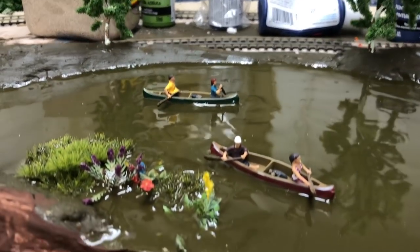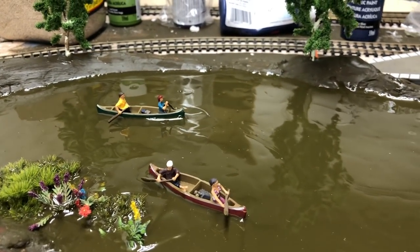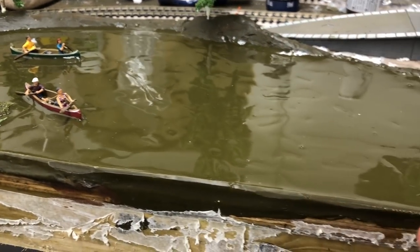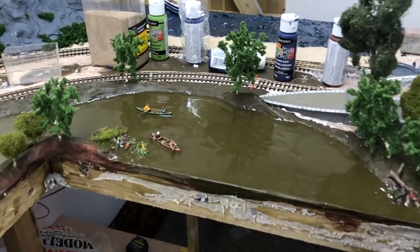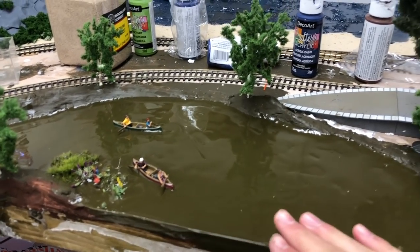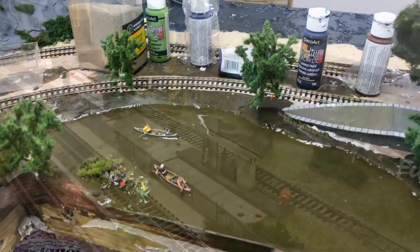We used masking tape to dam the water and it worked very well despite the spillage. We've achieved a nice end to the water effect that looks like it continues off-scene into a big lake around here. It's important not to dam this section because it needs to link with the off-scene part, so that's why it's dammed the way it is.